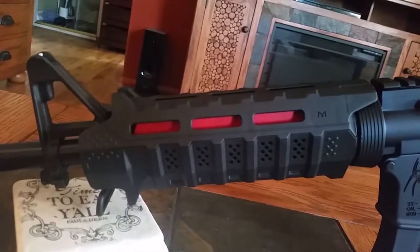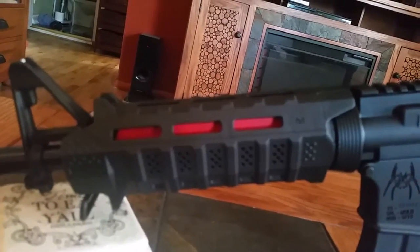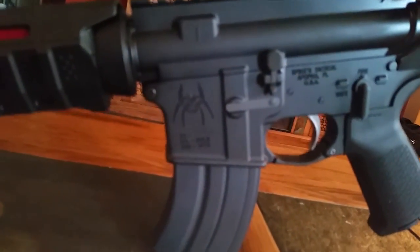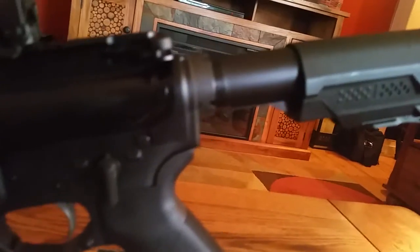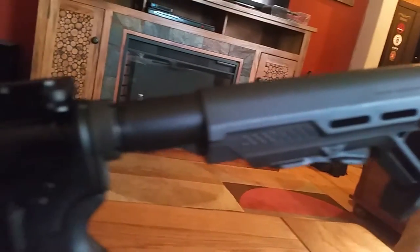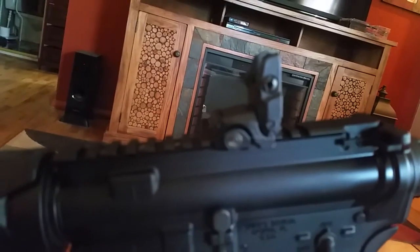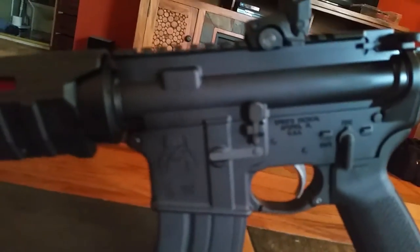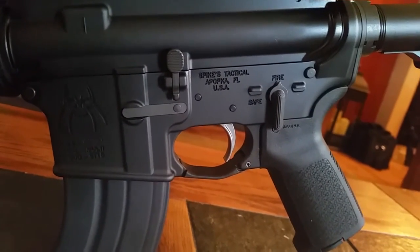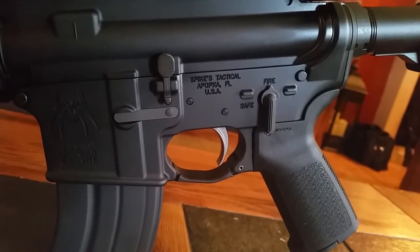I put a Strike Industries handguard on it. It also has a Strike Industries stock on it. I put Magpul flip-up sights on it. It has a Spikes Tactical lower.